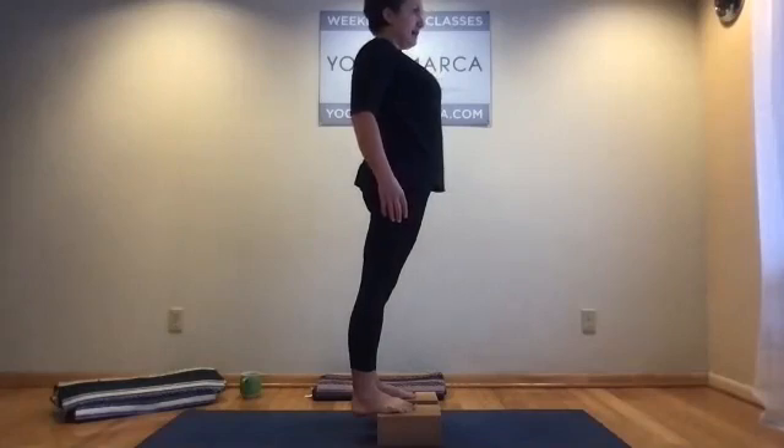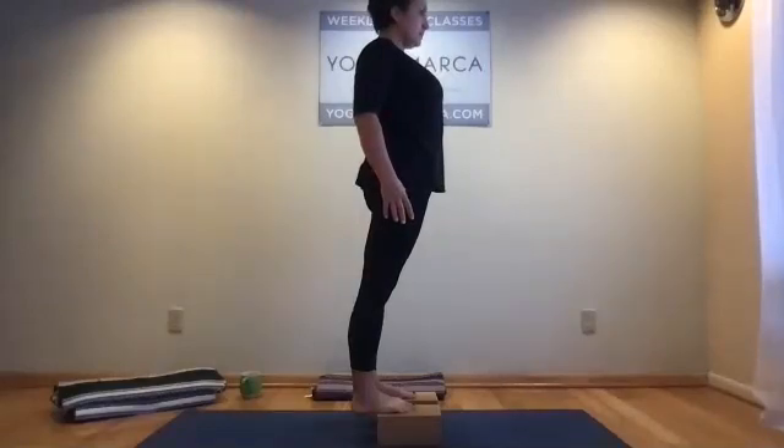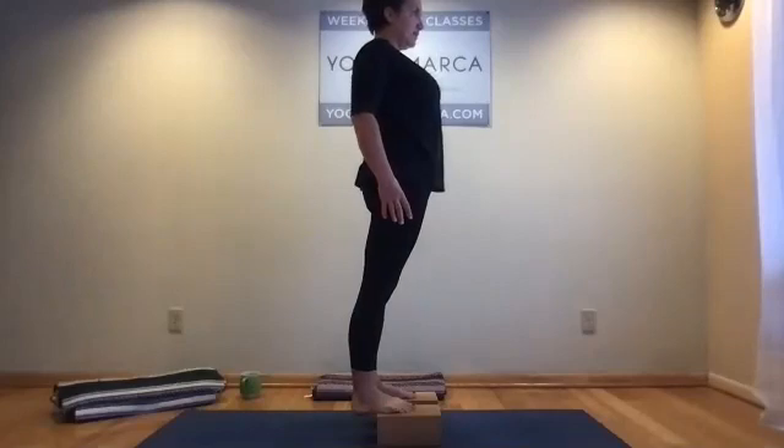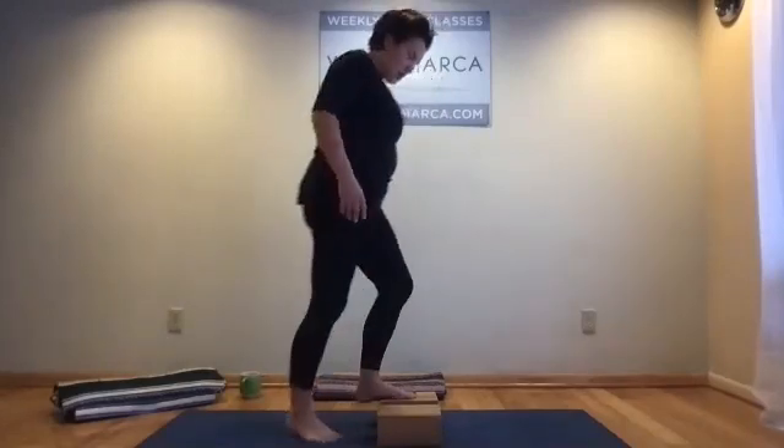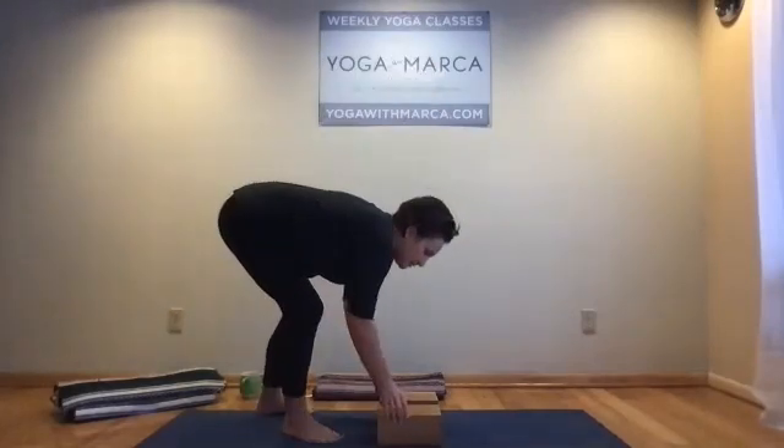Taking just a couple more breaths to sink into the heels — just two more breaths here. Elongating the Achilles tendons, the backs of the ankles. It's not a place we think about very often unless you've had an injury there. Then carefully step down and move the blocks aside.